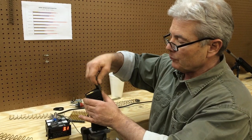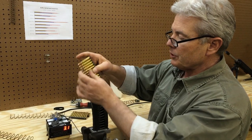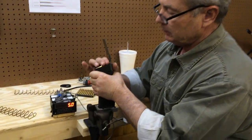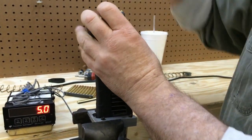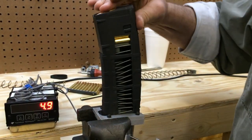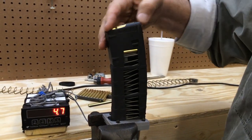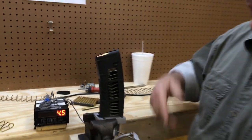Let's go ahead and load 11 rounds in here, then we're going to take out a couple. That shows 4.9 pounds. I'm going to take out one round, two rounds — so I have nine rounds in there. It's 4.5 pounds of load with the round wire spring.